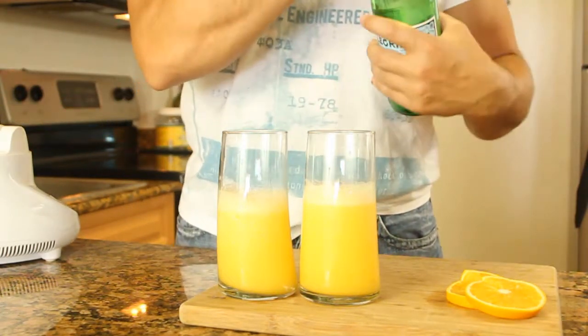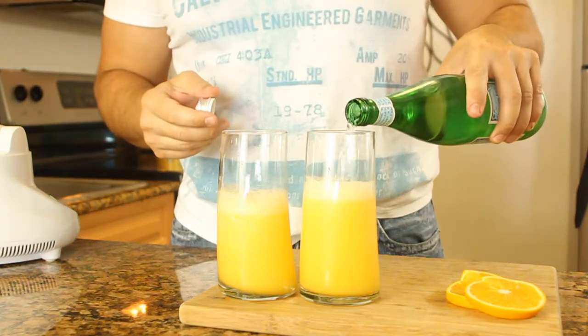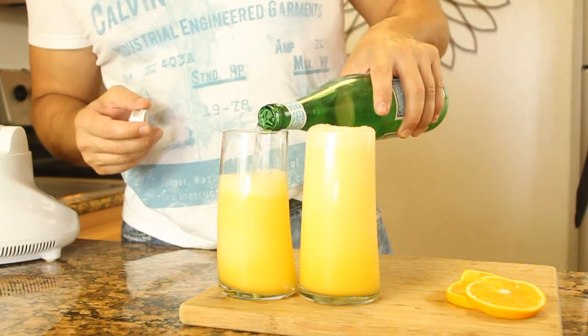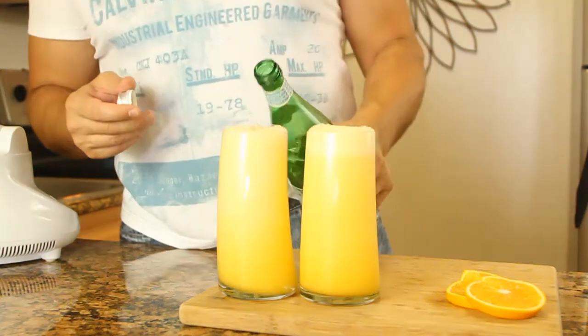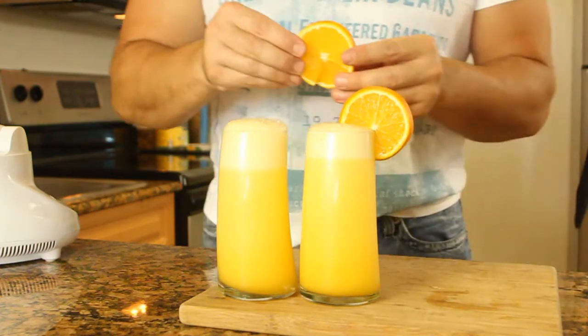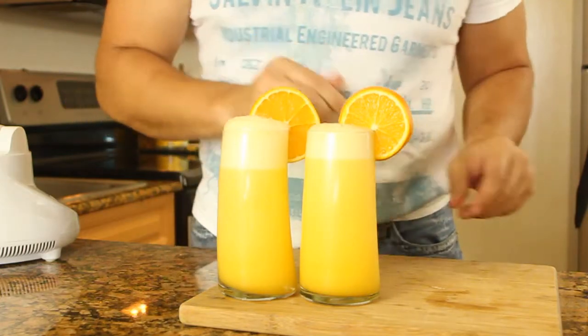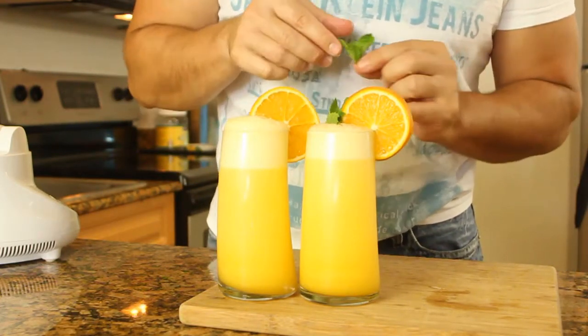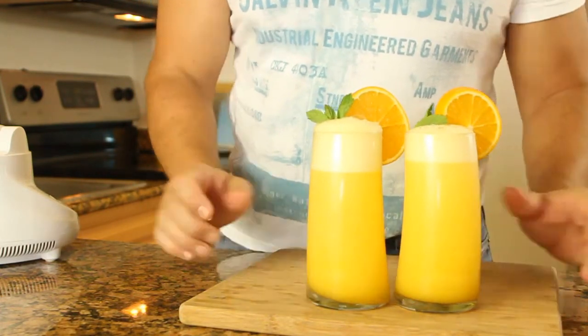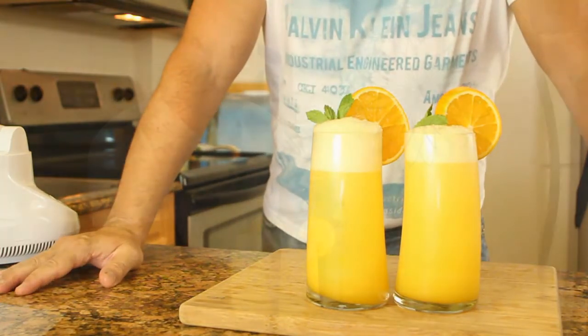Now we top it with club soda, seltzer, sparkling water — whatever you have handy that you like. We dress it up a little bit and add a tiny mint leaf. And there you have it, guys. Simple drinks for the summertime. They are delicious, they're full of nutrition, and they will satisfy and quench your thirst at the same time. Aram, here is yours. Enjoy, brother.